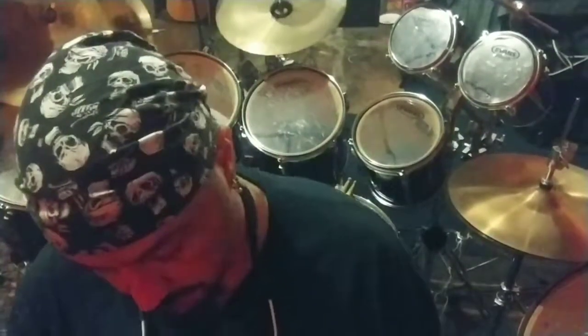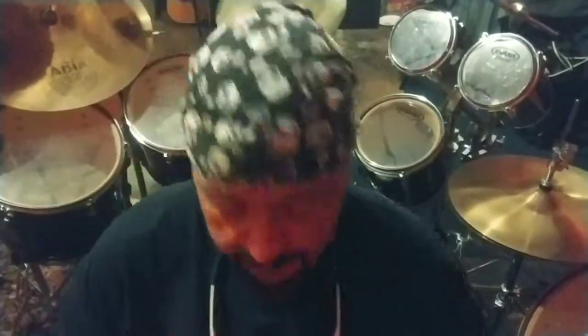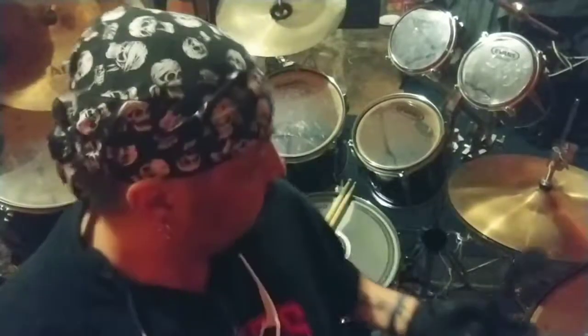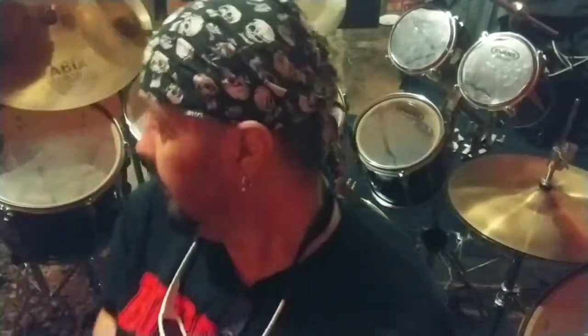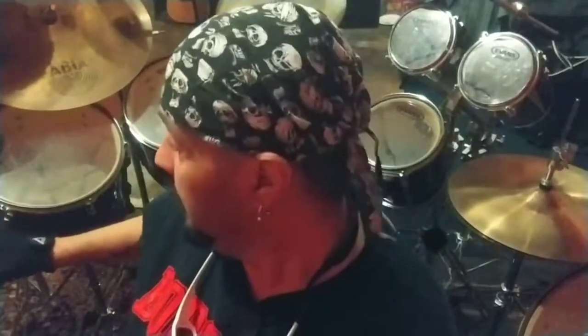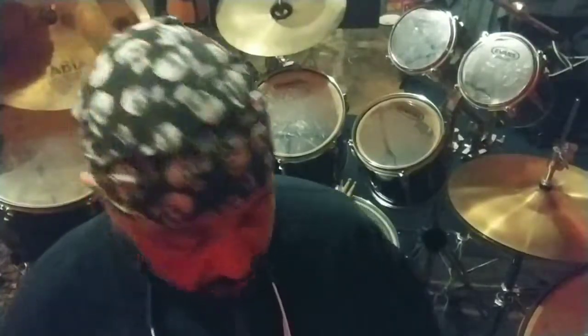Hey guys, Jimmy Zane here. I'm just going to go over some quick things about drum mics and micing up the kit. What you see here is my Pro Export Pro kit — it's a lot of drums. A while back I was in a Dream Theater/Rush style band doing covers, but the current band I'm with now, Devil's Due, is more of a groove rock, Pantera style band.